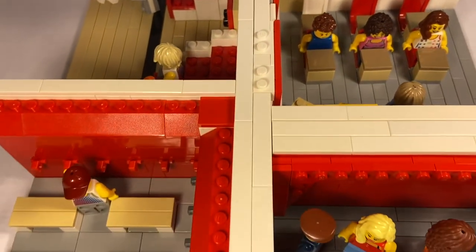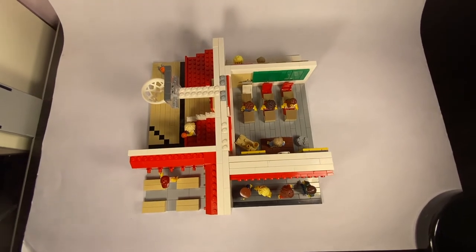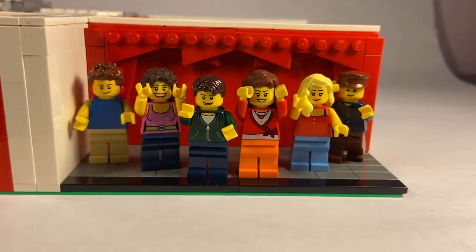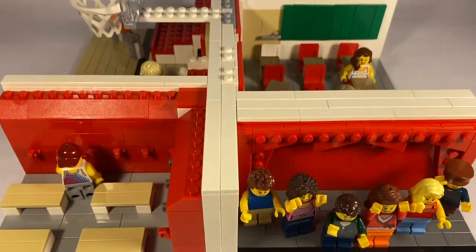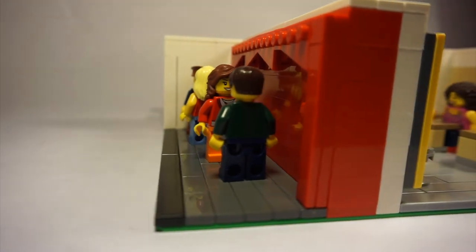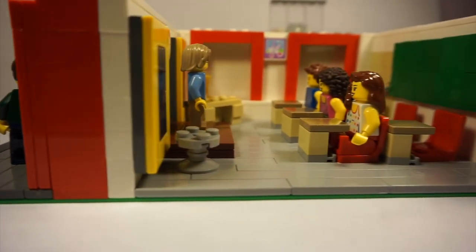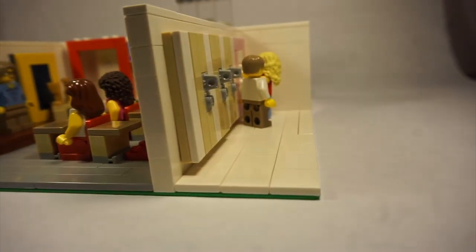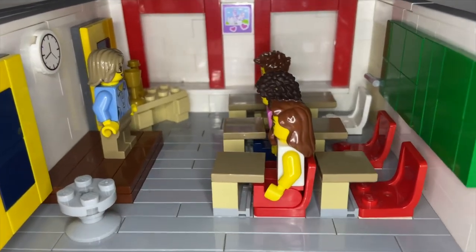So yeah, this is the whole build. I really enjoyed making it — just bringing my childhood to life. I grew up with High School Musical, and now we've got High School Musical the Musical the Series, which is really good. I definitely recommend you guys check it out. Maybe I'll do a MOC from that too. Anyways, I hope you guys enjoyed the MOC. Let me know what else you'd like me to build down below. Make sure you give this a like and subscribe, and I'll see you next time. Bye!